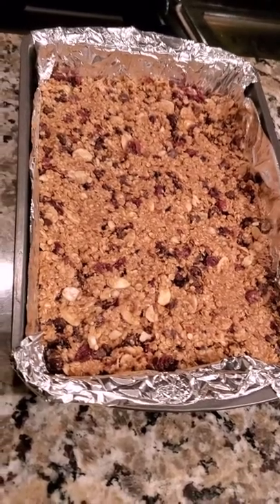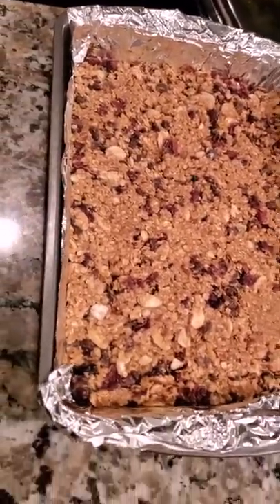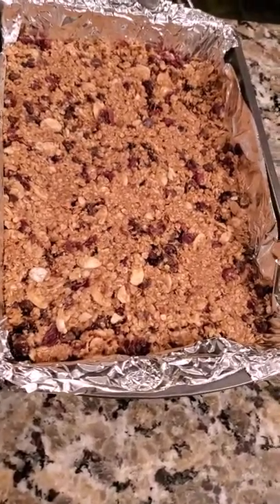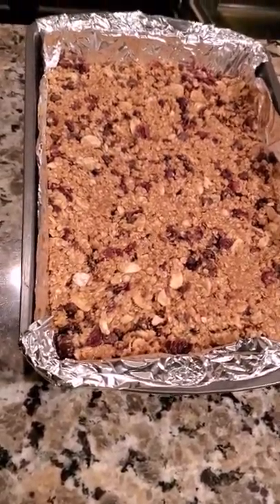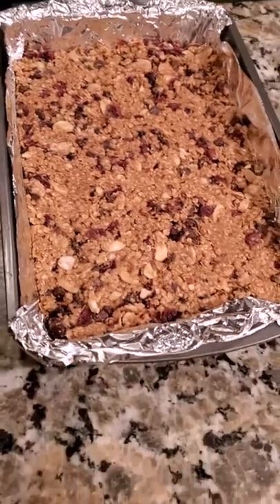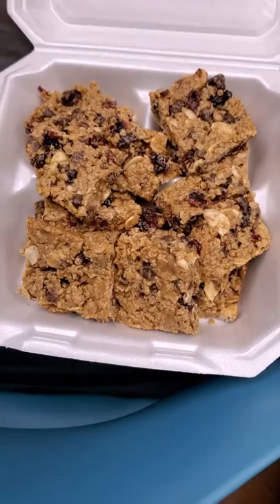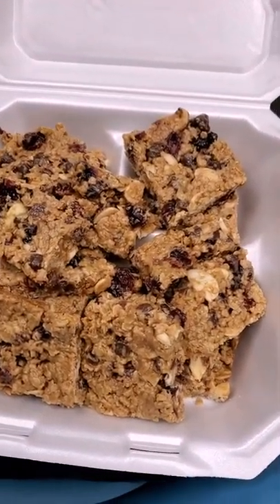I got the granola bars all in the pan, nicely packed in there. We're gonna pop it in the oven for about 10 minutes, take them out to cool, and you can store them at room temperature or pop them in the refrigerator. Then we're gonna cut them into squares — I can't wait to try them. Oh yeah!